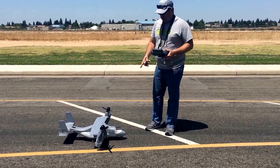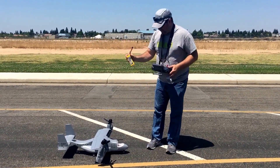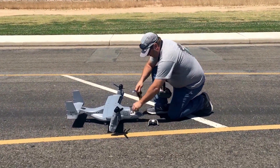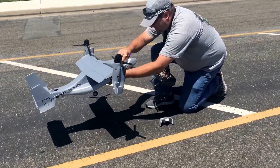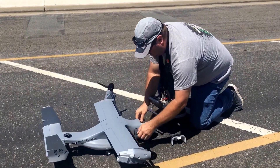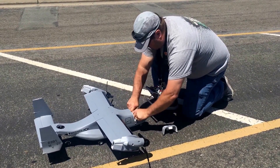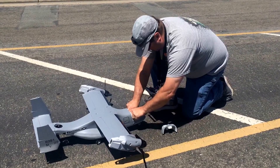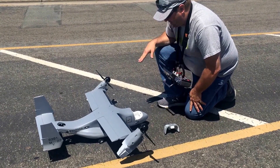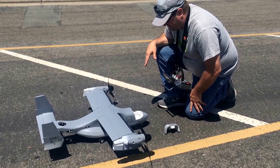Got the Banana Hobby V22 Osprey. We're gonna fly it with a Zippy Compact 2700 milliamp 60C battery. We're gonna go through the controls real quick right here. I'm going to put the battery in, plug her in, and by doing so we're gonna let it initialize. The motors go up, it does its thing, and then they come back down. Leave it alone at this process, let it do its thing, come down, and now we're good to go.